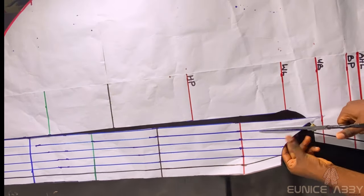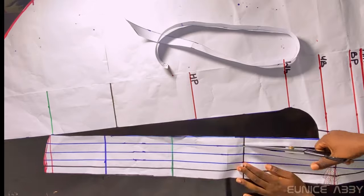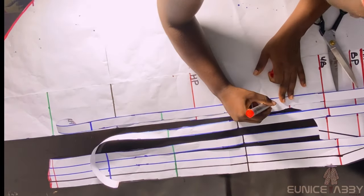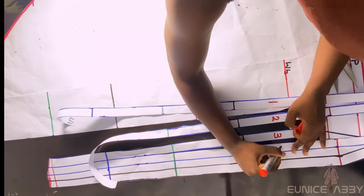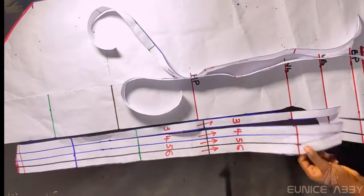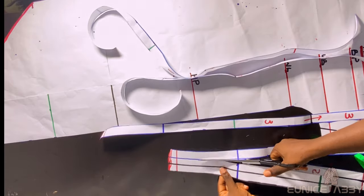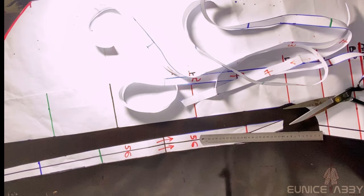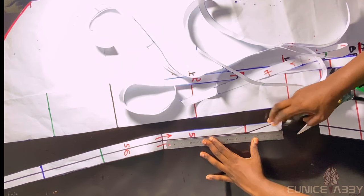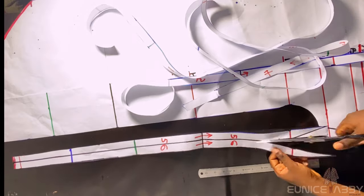Before continuing with the slash and spread, let's label our pattern — if we don't label before cutting, we'll struggle to figure out which piece is number one, two, etc. I'll go ahead and label: 1, 2, 3, 4, 5, 6. I'll also place arrows to indicate the direction of the slash and spread so we know which way each piece goes. Then I'll cut off the remaining parts, connecting the last unstraight line from the top, and cut out with scissors.